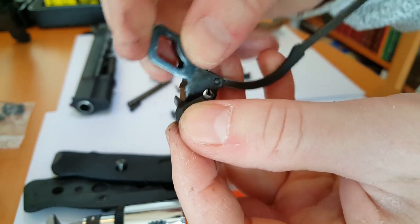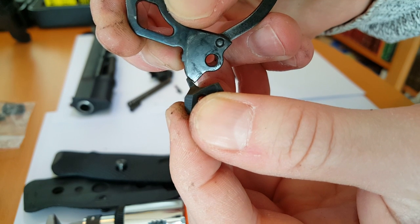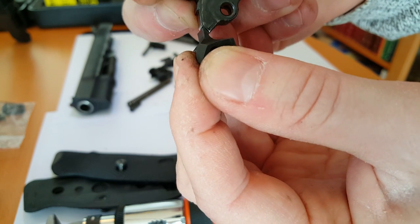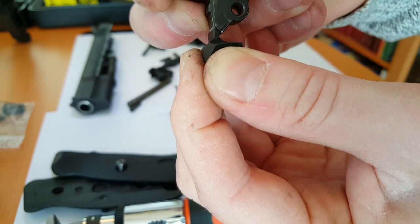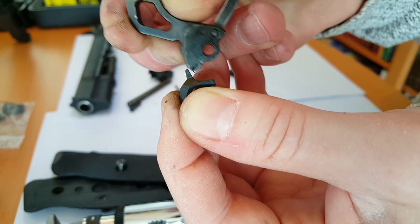Whereas the new, improved competition hammer from CC — you can see there's not much engagement there. It barely touches or grips the sear, so you pull the trigger and it goes right off. That is the difference in trigger pull.